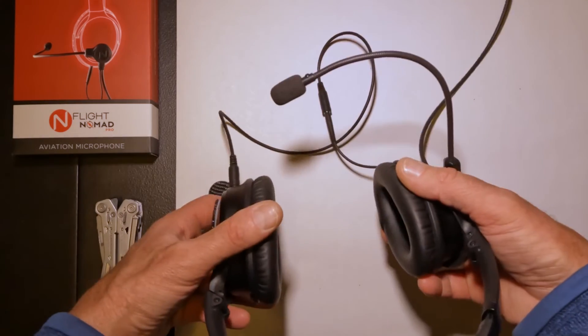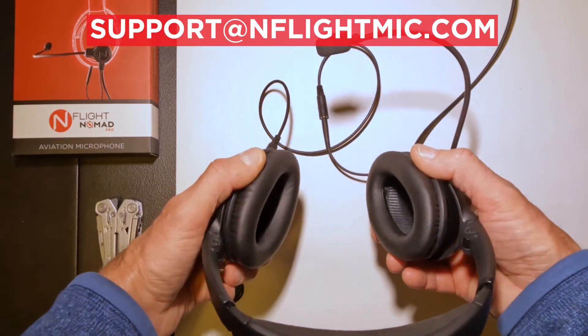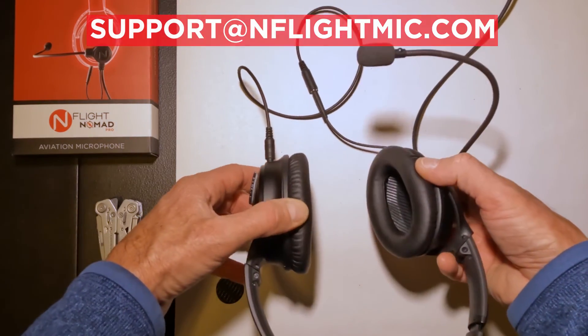Anyway, there you go. Feel free to reach out anytime at support@inflightmic.com. Thank you.